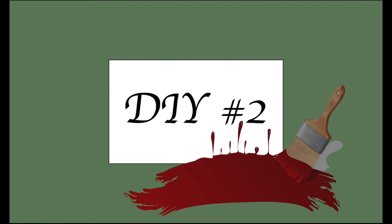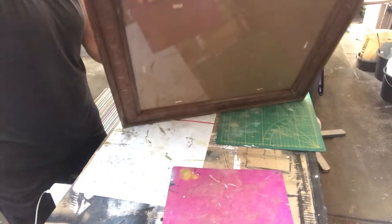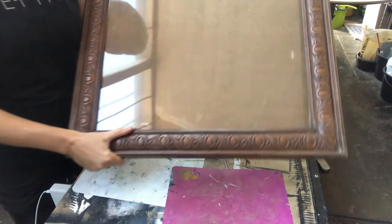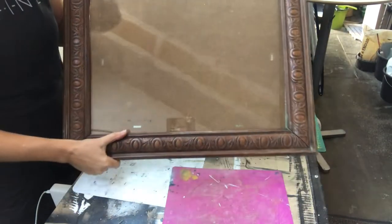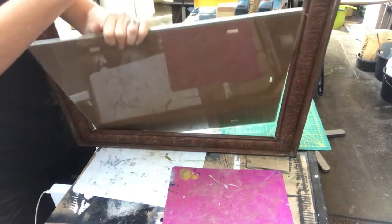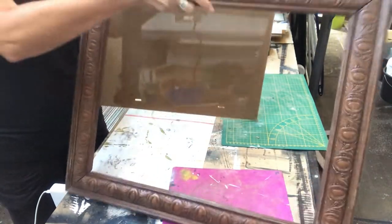For my second DIY, I'll take this beautiful wooden frame that I thrifted for five euros — about the same in US dollars. First I'll remove the glass because I won't use that, but I'll keep the backing.